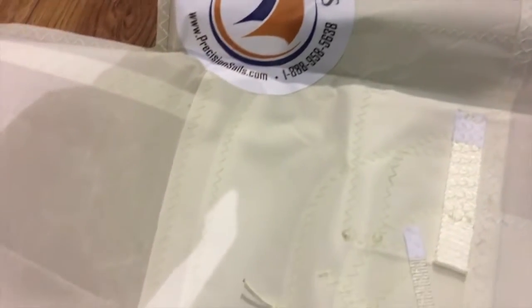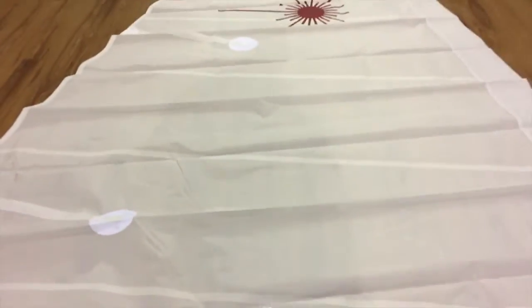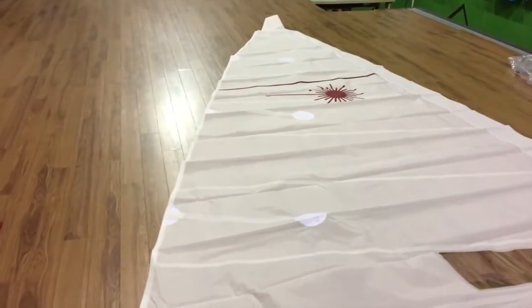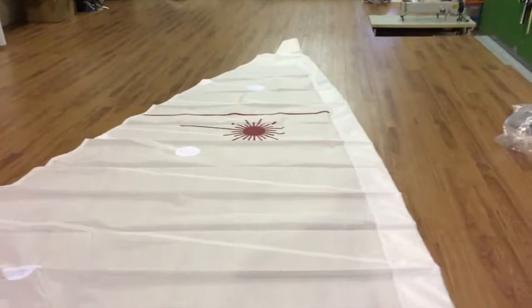Here are the reinforcements down here in the tack, and he's got a nice little view window which is very well done and well placed. I like this sail — this is a really nice little guy. It is a replacement sail for a laser, so again not class-designed style, but it's going to fit his boat very, very nicely and help him enjoy his boat for lots more years.